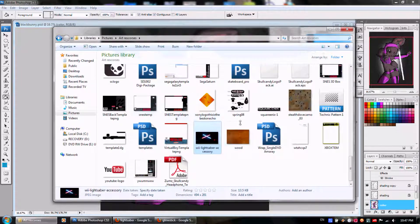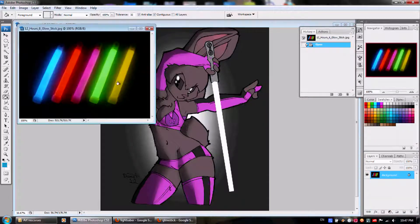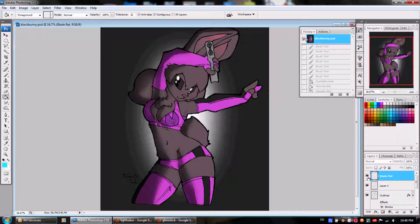Now, a glow stick and a lightsaber both have different properties about how they glow. With the lightsaber, the center is going to be white. But with a glow stick, the center is ultimately the color of the stick. One of the reasons you do color sampling with glow sticks is because a lot of times it's the color itself that causes the glowy effect, especially when you consider what the color of the backgrounds are.